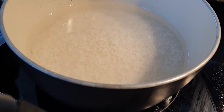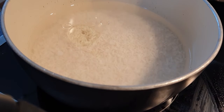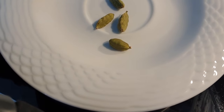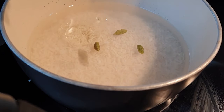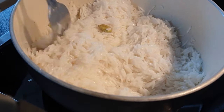We'll start by preparing our rice. I am boiling my rice with just salt and water, and we want to make sure the rice is not fully cooked. I'm going to add something extra — cardamom — and this is optional, but it adds a beautiful aroma to your rice. Once your rice is almost done, set it aside.